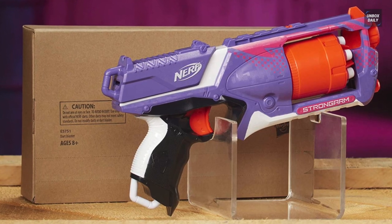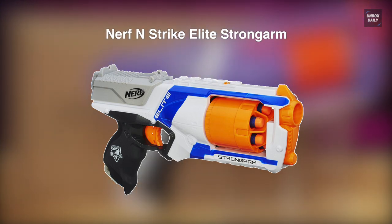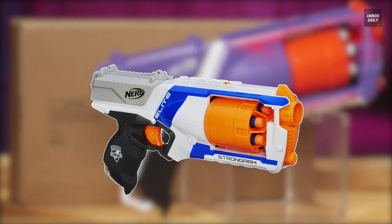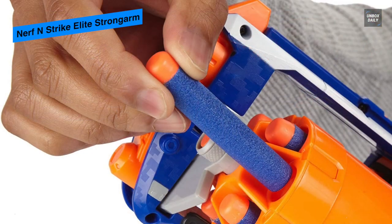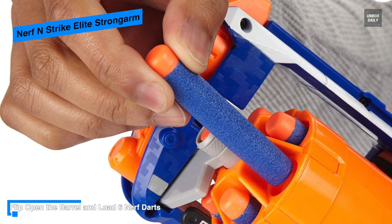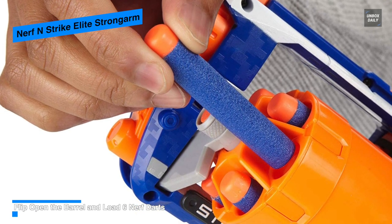Next is Nerf N-Strike Elite Strongarm. If you're looking for a Nerf gun that's perfect for quick draws, then this Nerf N-Strike Elite Strongarm Blaster is a compelling choice. It can hold up to six elite darts at a time and is perfect for quick draws, featuring a slam fire slide for rapid fire.